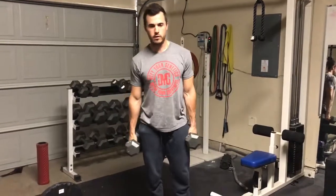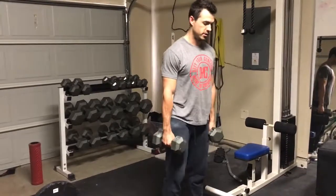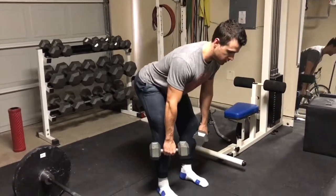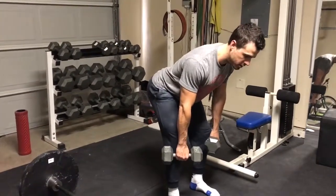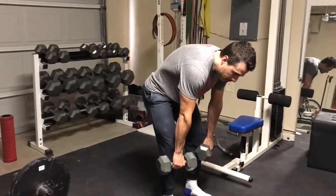For the dumbbell bent over rows, to get into your start position, you're basically going to do just an RDL — hinge through your hips. Make sure you're holding a neutral spine or flat back position the whole entire time. You don't want to be rounded over like that.